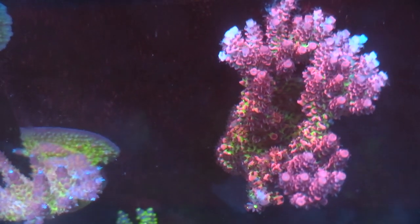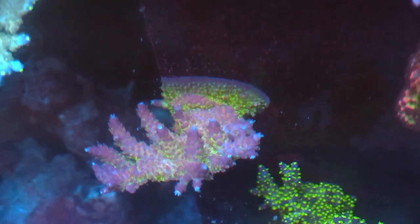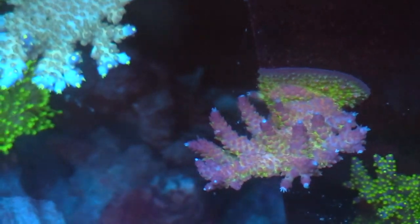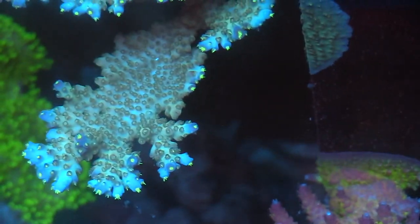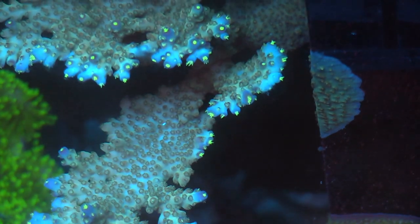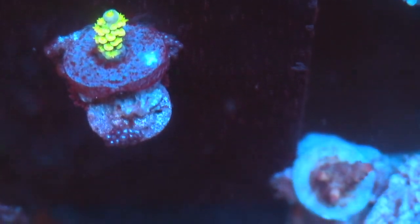Let's take a look at the SPS and see how they're turning out. For the longest time I've been a ZOA guy, but I'm starting to dabble in SPS and I like how everything is coming out. I'm totally a bad reefer because I'm not testing my ALK. I do have the ALK test kit, I just don't use it. I know you should test at least once or twice a week, but right now I just haven't.